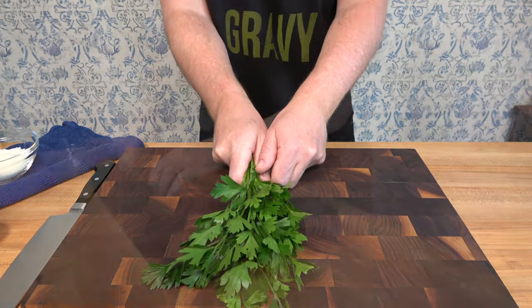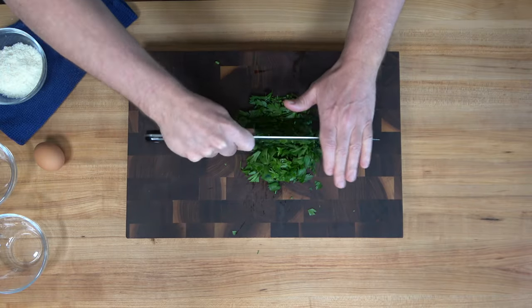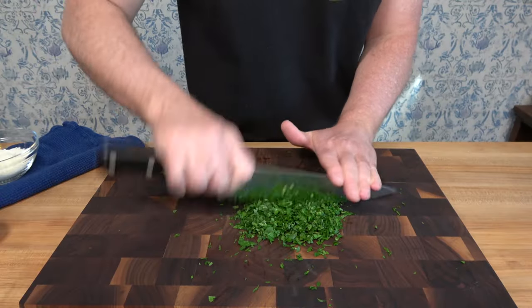Next, whip out some flat leaf parsley onto the board, break out your razor sharp trusty blade and get a little choppy choppy. In the end, you'll need at least two tablespoons for this sauce recipe.